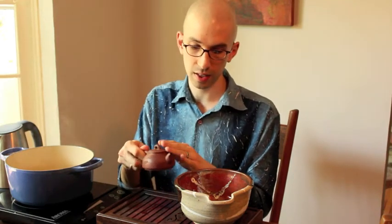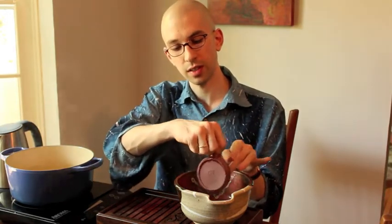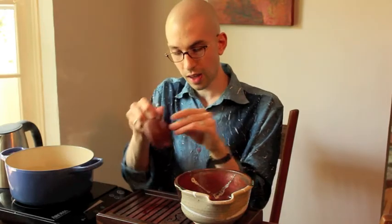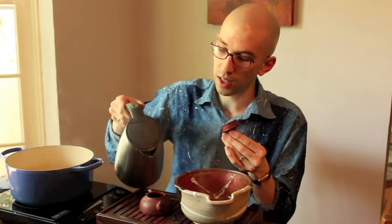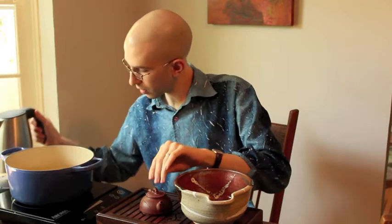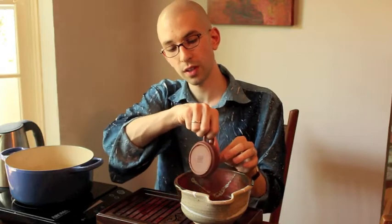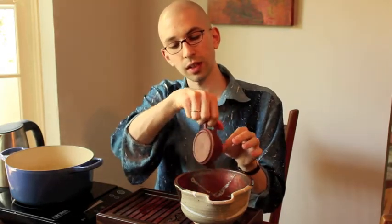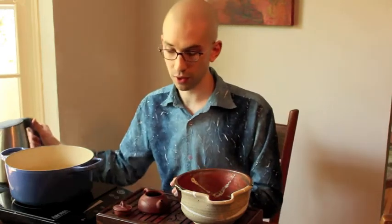Doing 10 to 15 second steeps. You don't necessarily need to do a wash when you're doing steepings for seasoning a teapot. I'm just going to keep pouring water into this pot until I fill the bowl up enough to submerge the pot completely. Then I'm going to take the leaves out of the pot and just put the pot right in the bowl and let it sit until the tea cools back to room temperature. When it's cool, we will take the teapot out of the tea, dry it, and it will be ready for your first use.